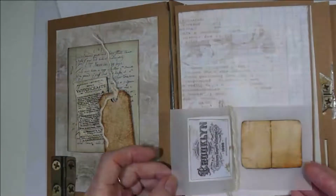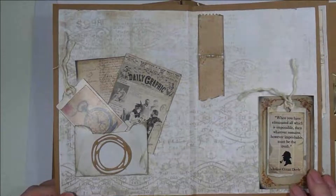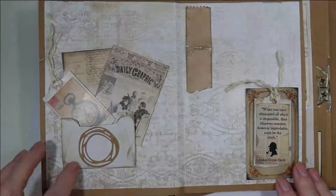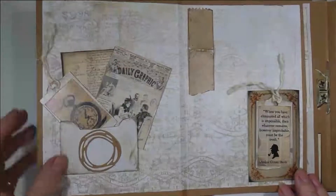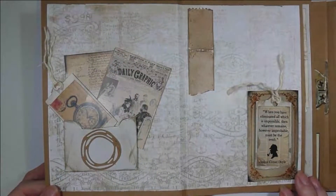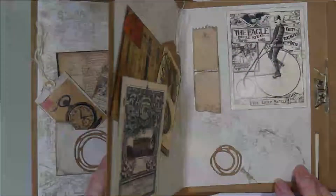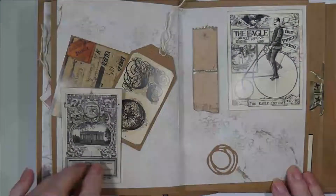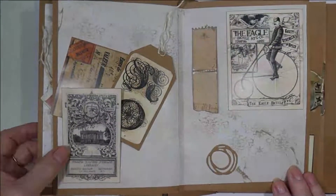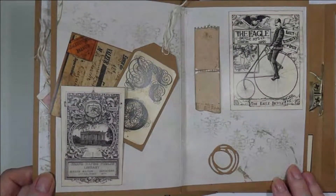Another little vellum booklet. I love these envelopes because you can pop in the cut and creates and a die cut on the side. Another die cut and some more cut and creates.